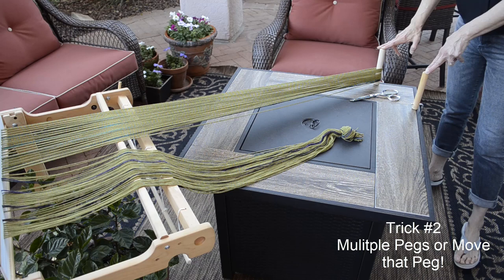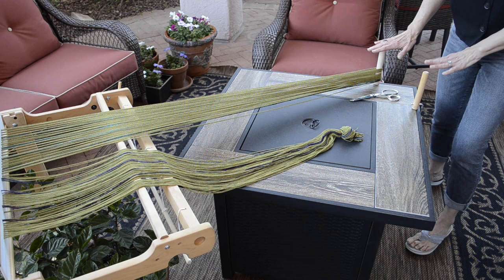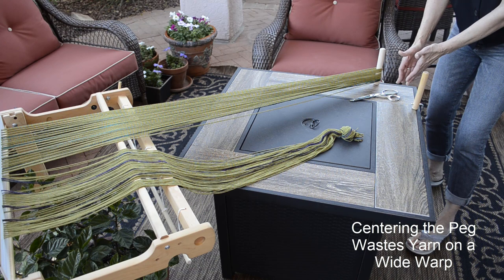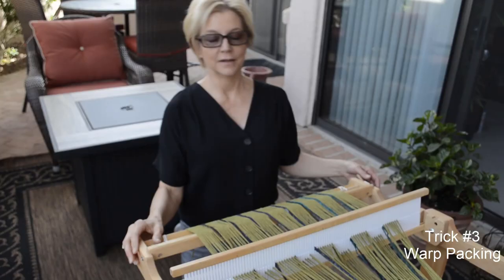Trick number two: using multiple pegs or moving your warping peg. We've drawn several loops in this short warp. Since it's fairly wide — 18 inches — I placed two pegs on my patio fire table about nine inches apart. When you have a width like this, what you're avoiding with extra pegging is the extra long selvage threads that result in a lot of waste when you only peg to the center. So if you have two pegs great, but if you only have one, here's what you do: warp the first section, cut the loop, tie the knot, let it drop, then you can go on to warp the second section. Saves a lot of yarn.